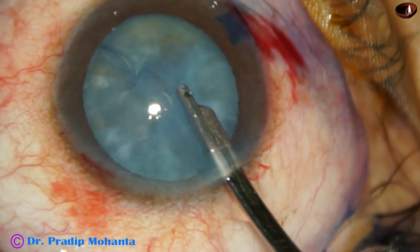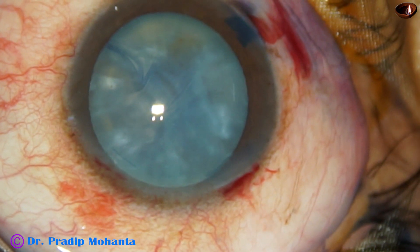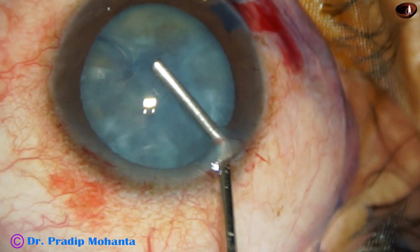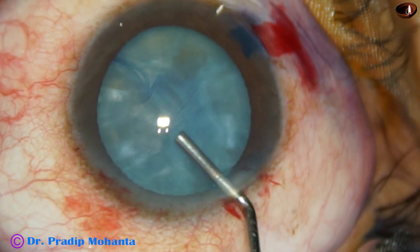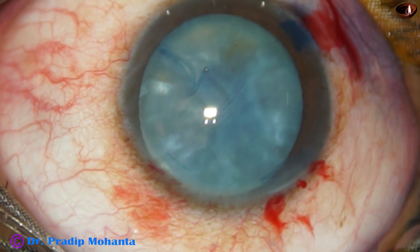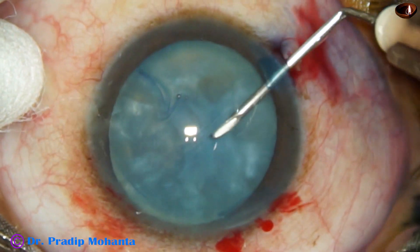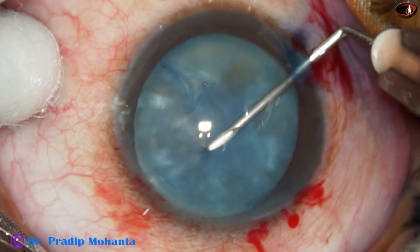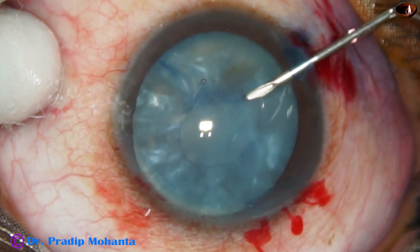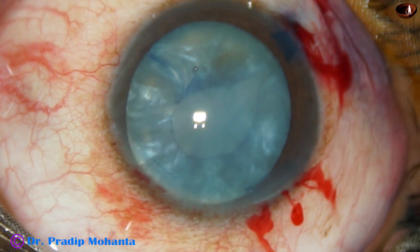Now the biggest challenge in this case is the capsulorhexis. The anterior chamber is filled up with a viscoelastic substance — this is 2% hydroxypropyl methyl cellulose — and now I am taking a 26-gauge bent needle. As I incise the anterior capsule, some fluid comes out. So this is an intumescent cataract with anterior capsular fibrosis.